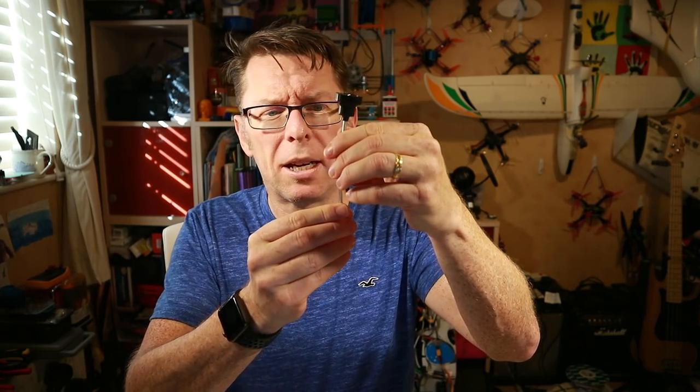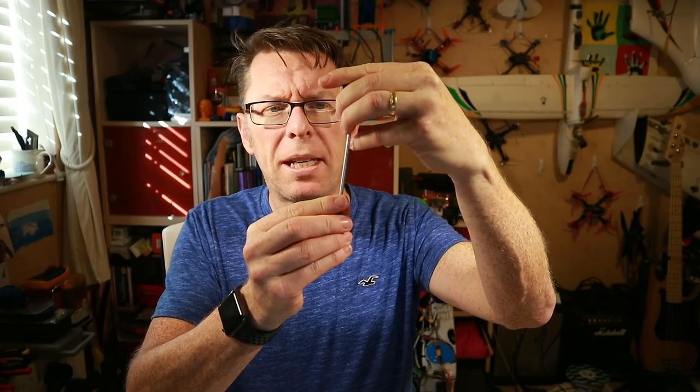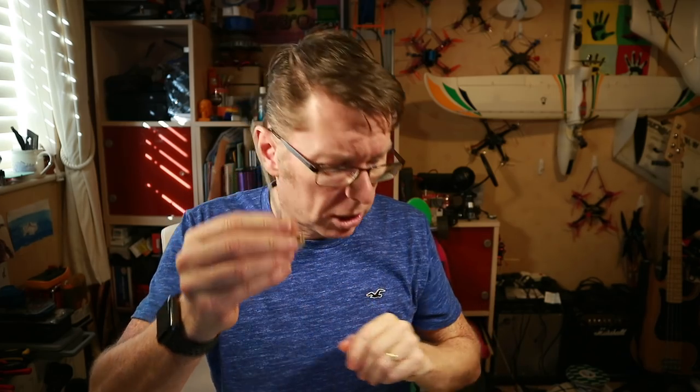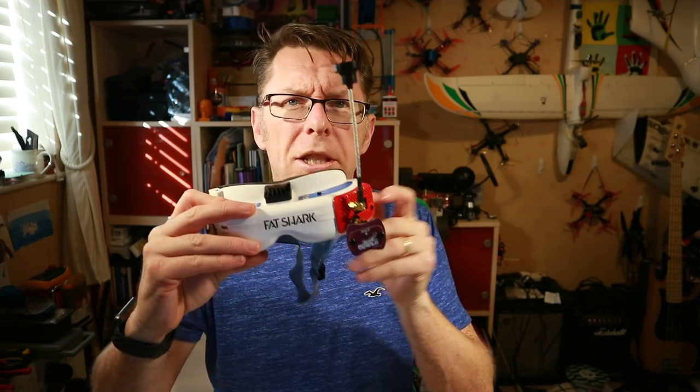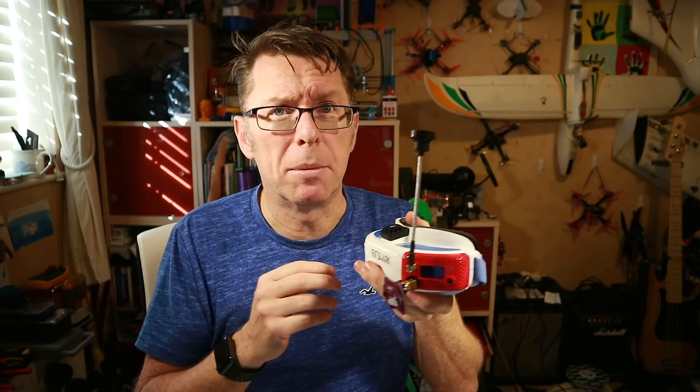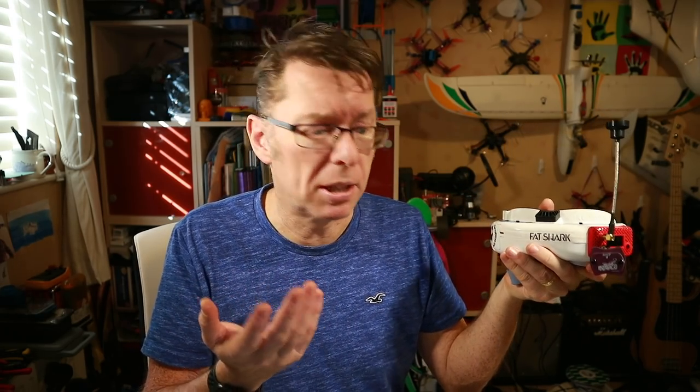So the Periscope addresses that problem. It is a semi-rigid cable, so you can bend it to whatever shape you want, but you'll probably want it straight. It already has a 90 degree bend on there, so that will get nicely above my head. So if I'm flying behind myself, my head's not blocking my signal — a nice easy fix that should create a better signal.